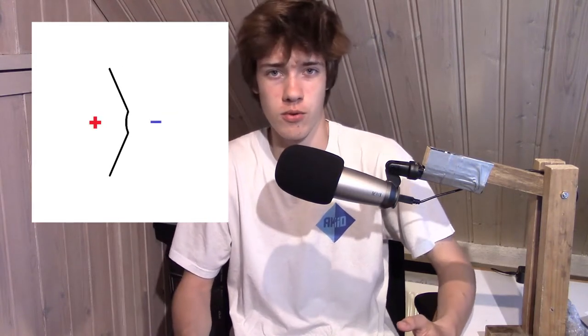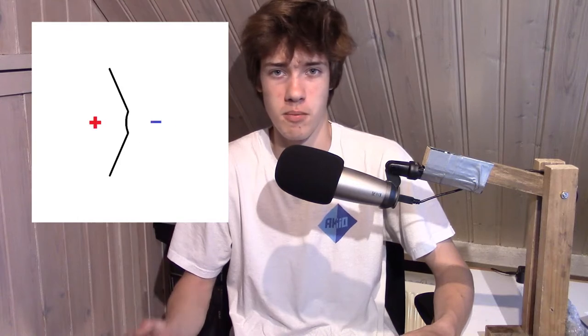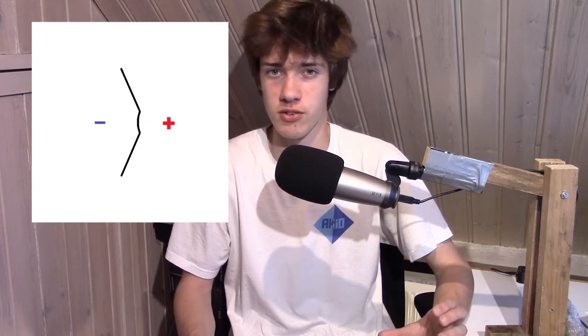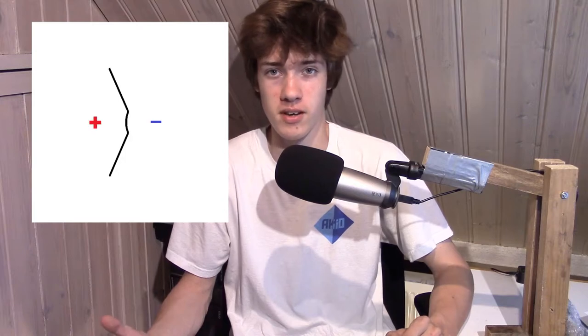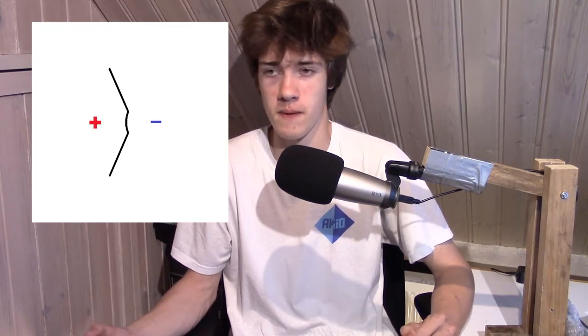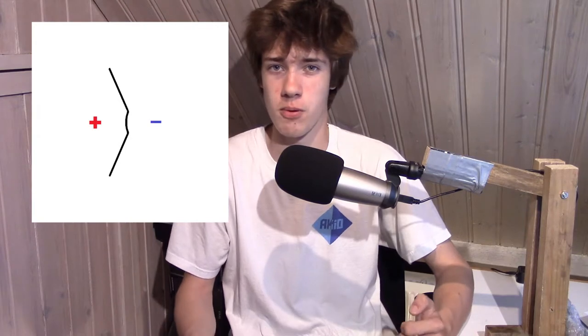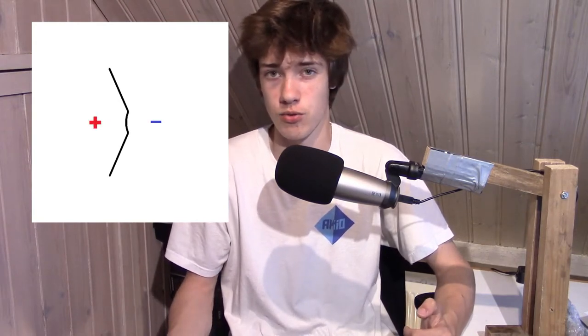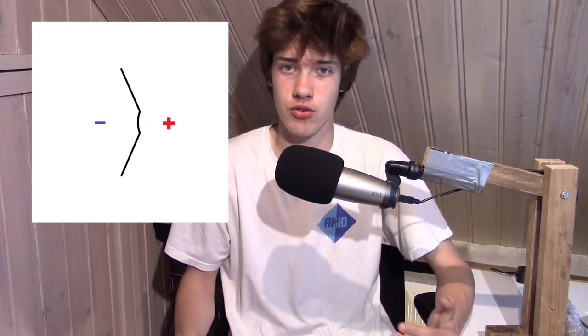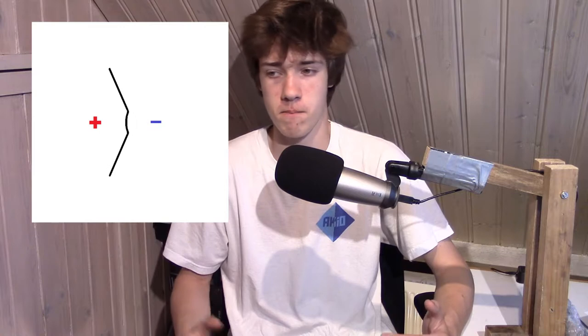The problem is a cone also produces a sound wave at the back. When the cone moves forward it creates positive pressure in front of it but negative pressure behind it, and when it moves backwards it creates negative pressure in front but positive pressure behind. So if you have a cone in open air, the sound from the back will cancel out the sound from the front, making the speaker quieter.